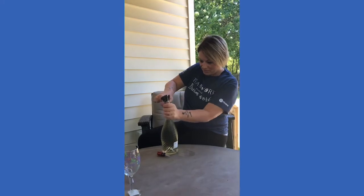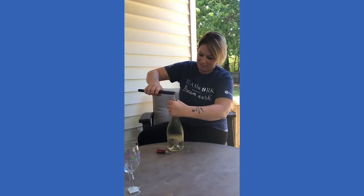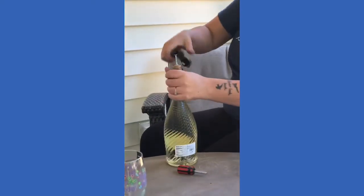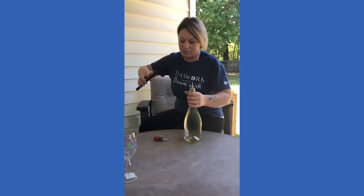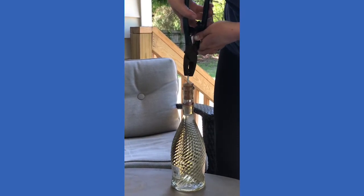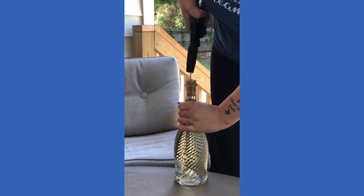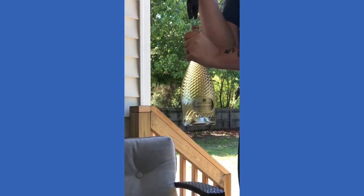Determined to get into this bottle. Getting there little by little — we're making progress. I'm hoping I have the screw down far enough to be able to grab onto it and pull the cork out. I've never done this stuff before, so this is trial and error. We're gonna find out together. This is not easy — I'll tell you that much.